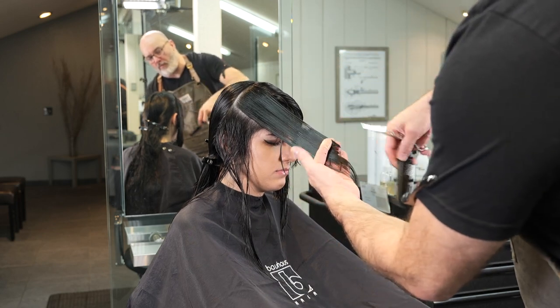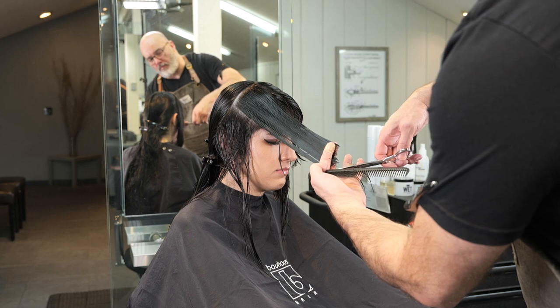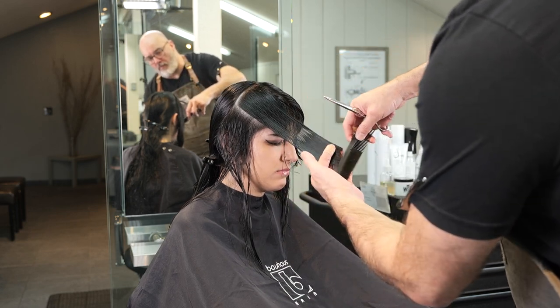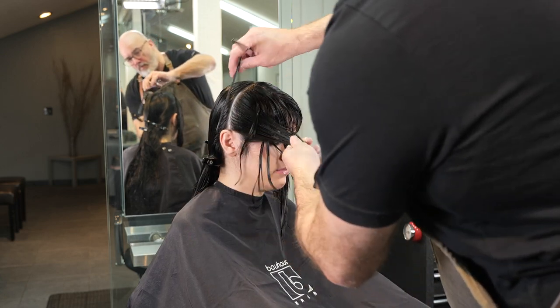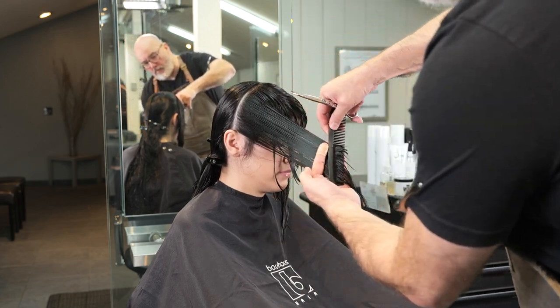If I have a problem — meaning I cut stronger on one side and have less control on the other — I'll tend to cut from my weak side first, because it's easier for me to match my strong side to my weak side.